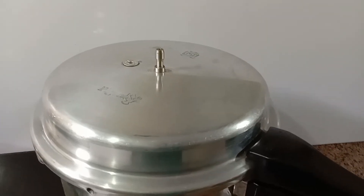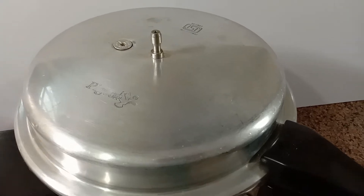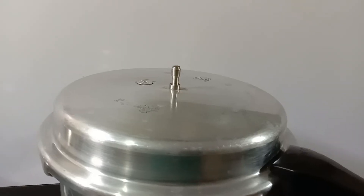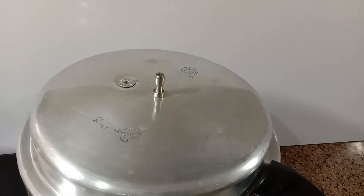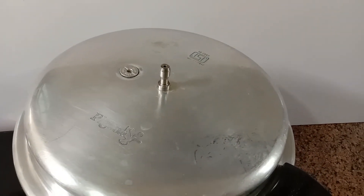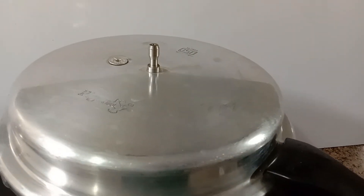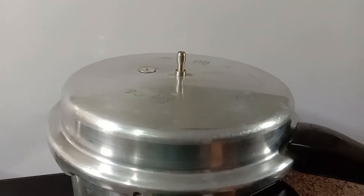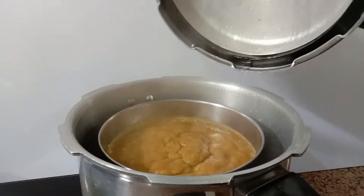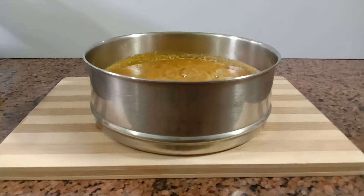Let it steam for around 30 to 40 minutes. After 30 minutes, wow — lovely fragrance of jackfruit! Now it's cooled down.